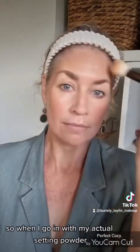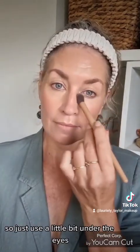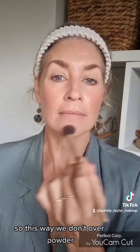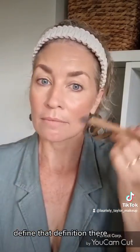When I go in with my actual setting powder, I don't need to over-set my face. Just use a little bit under the eyes and anywhere where you feel a little bit dewy, so we don't over-powder — just setting where we need to. A little down over the lip area, and I do like to go up here as well — this just helps create that definition.